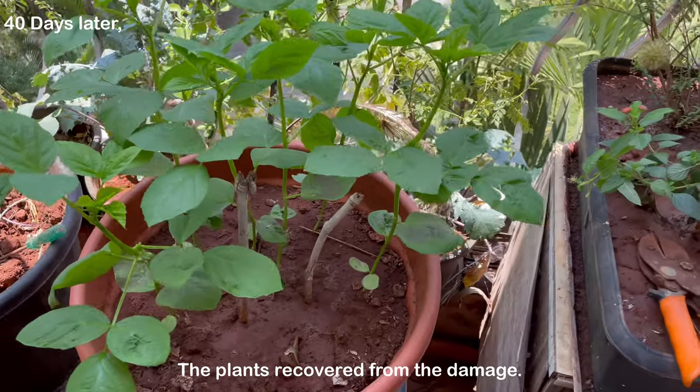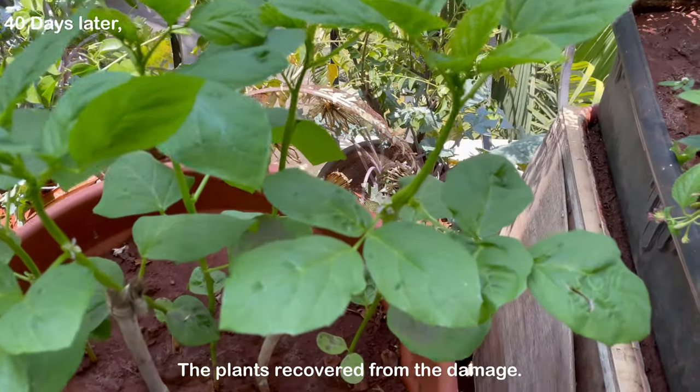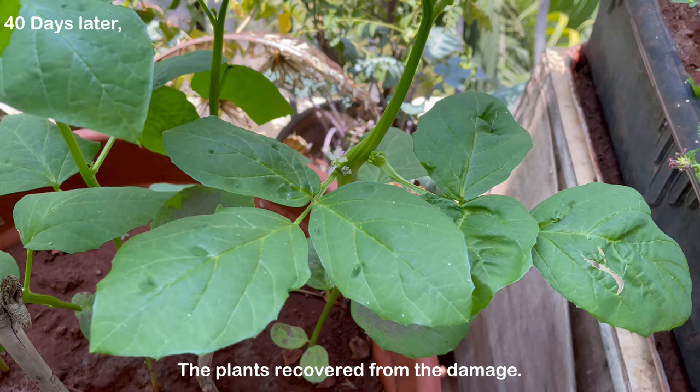40 days later the small flowers are visible. This is the time to add some all-purpose fertilizer in the soil.